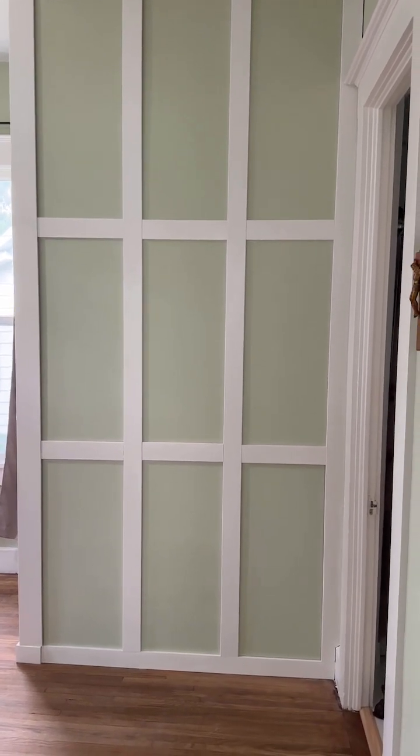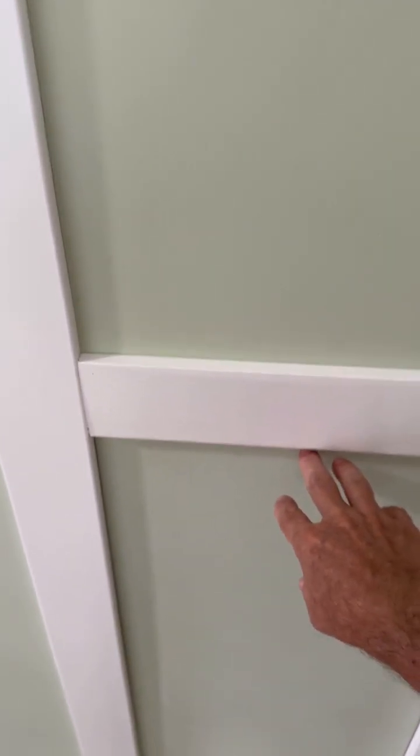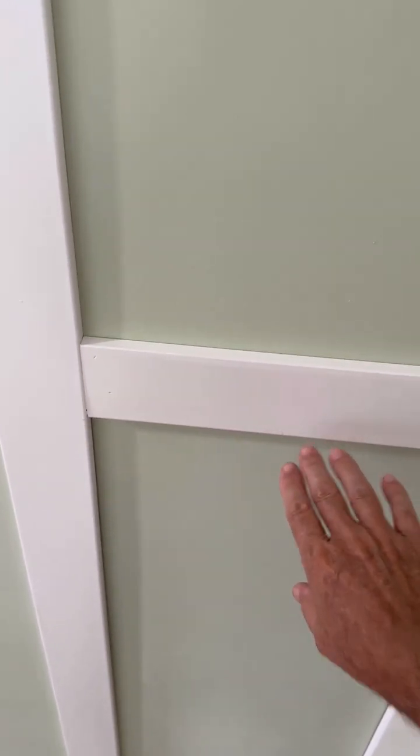This panel right here is actually an access panel. If I were to push on it — and I don't want to because it's a little bit of a pain to put back in — it's magnetically held in place. Push it and it would just fall to the inside, then you push it over, get it out of your way, and get in behind the washer and dryer. That's our access panel that you can't tell is an access panel.